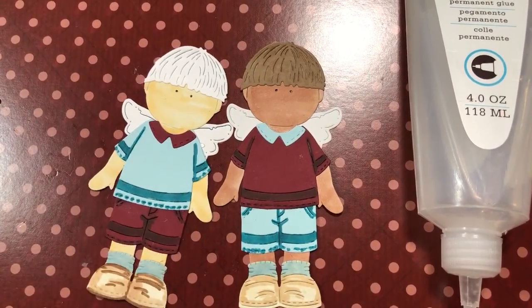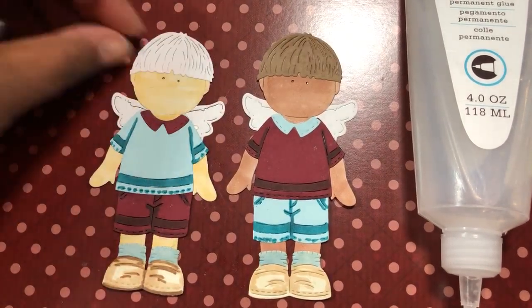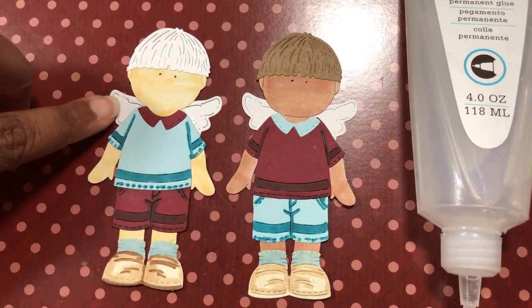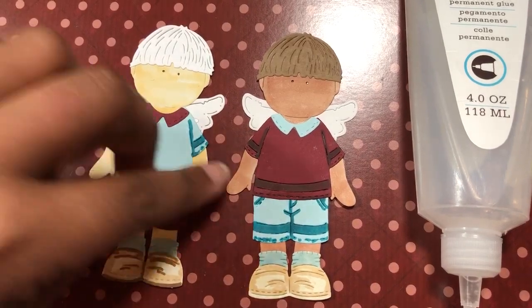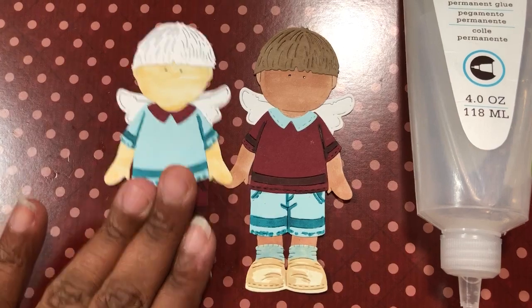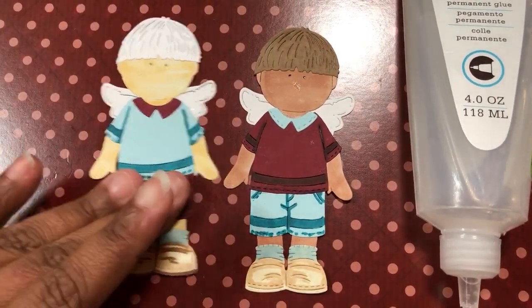Here's another thing you can do — if you have the other die or if you want to adjust the hair, you could always adjust it with anything else you have. You could also take these little wings and if you kind of folded them up, you could make a little skirt. So always think of what else you can do with your dies to add different kinds of looks to them.